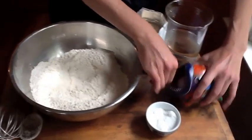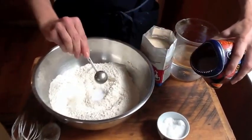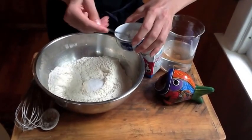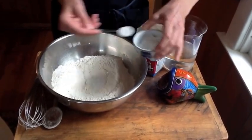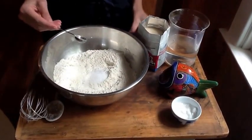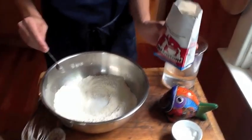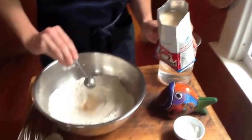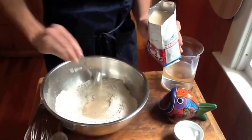I'm going to add two teaspoons kosher salt, two teaspoons sugar, and two teaspoons of yeast. When you use this kind of SAF instant yeast, you don't have to mix it with the water. You can add it right to the flour.